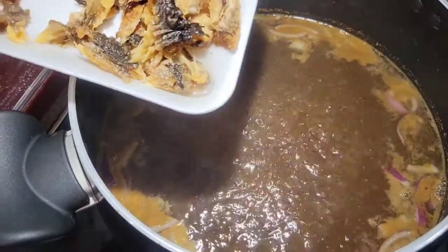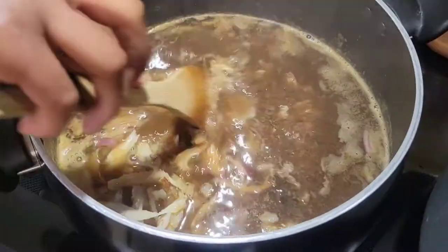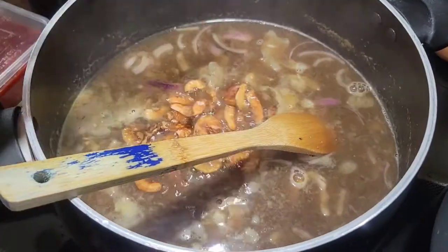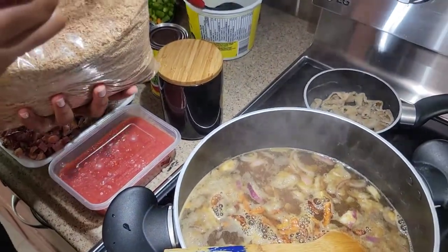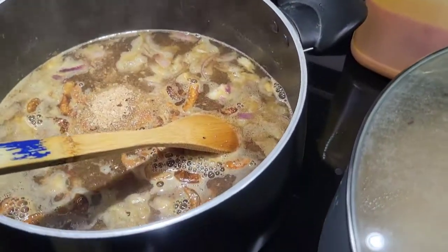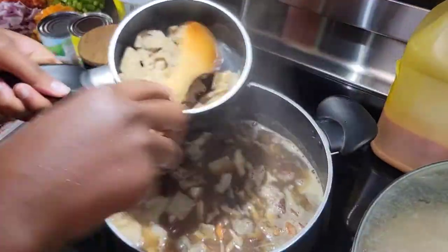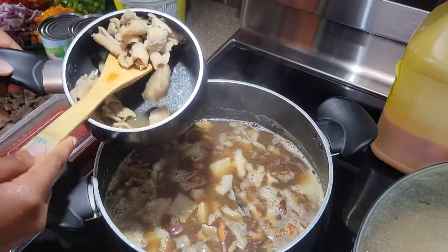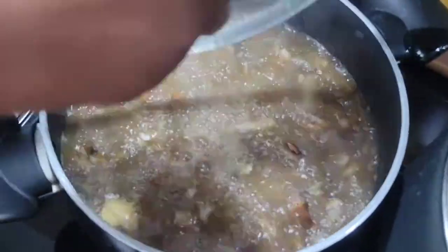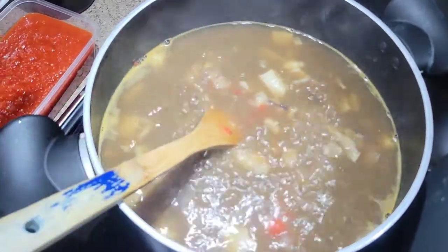Once you have all your ingredients prepped, cooking is very easy. I added the onion, the fish, and then the oporo and let everything boil. I added the ground crayfish, then the shaki — I found out I had two kinds so I put them all in, because there's nothing like too much meat. Once it was done boiling I added my scotch bonnet pepper blend.